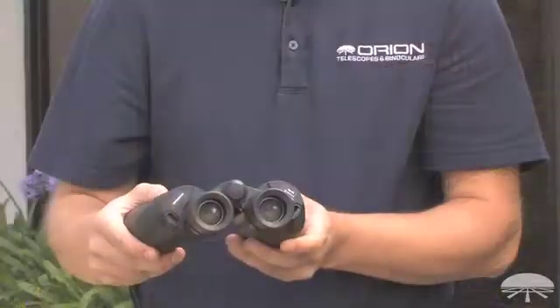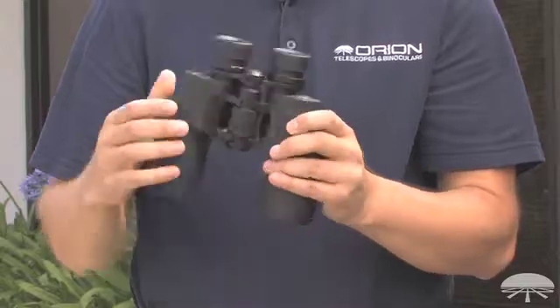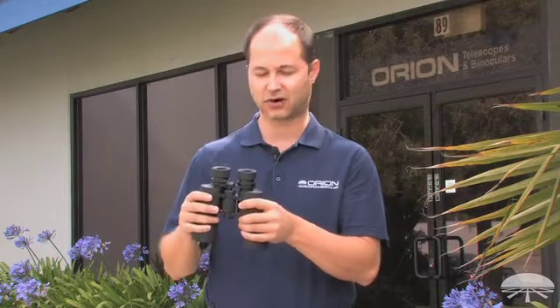Hello, I'm Ken with Orion Telescopes and Binoculars, and this is the Orion 10x50 E-Series Waterproof Astronomy Binocular. It's 10x50, so that's good for a whole range of different uses. You can use this for astronomy — brighter star clusters, some of the nebula. It's perfect for a comet, and it's nice and hand-holdable, so you don't need to have a tripod with it.